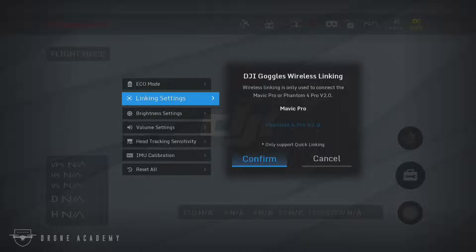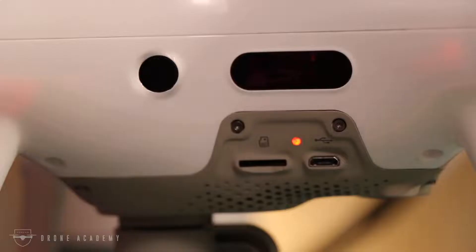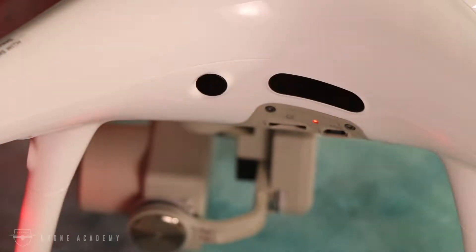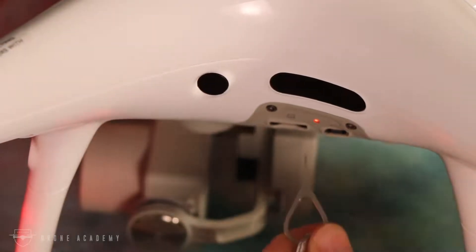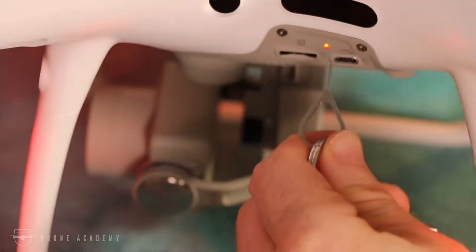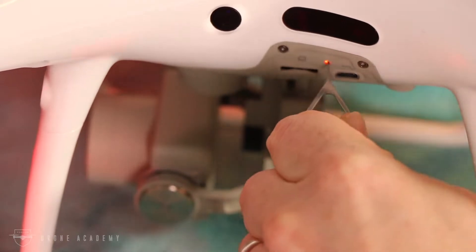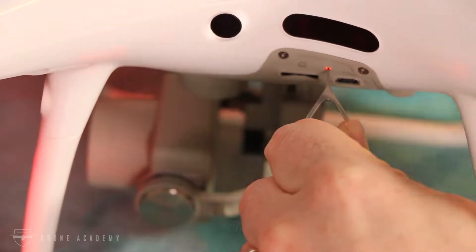Now before we go any further in the software, we want to make sure that our aircraft is on, and we're going to put it in pairing mode. We do this by pressing what is that small orange light — it's actually a button. I like to use a SIM card tool, but you can use whatever you want as long as it fits in there. You're going to press it for two seconds. You'll see the light start to flash, and you know that you are in pairing mode.